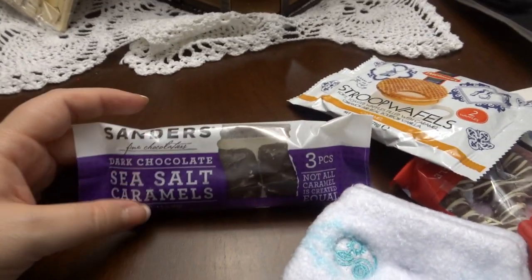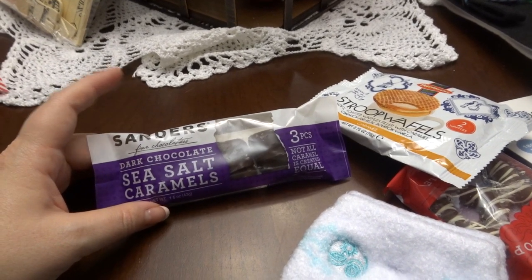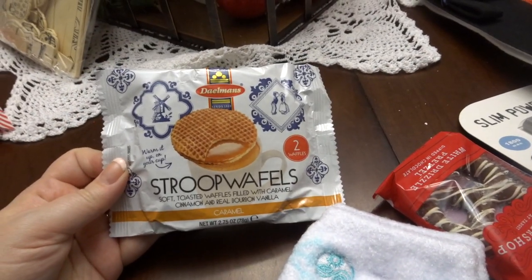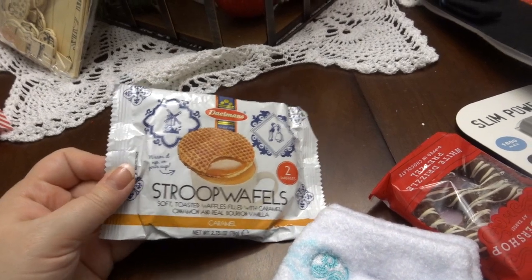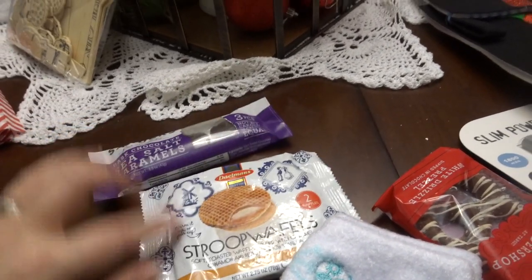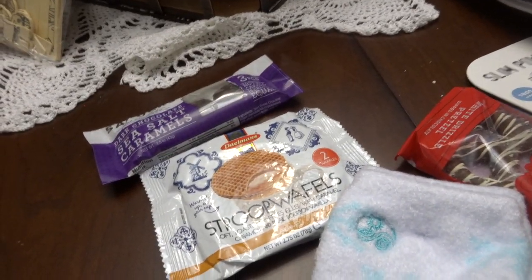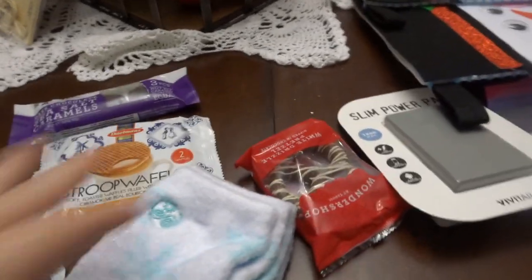These candies I got for my mom as well — they came from World Market. They're the same as what I got my father-in-law, and they're just a fun thing to put over coffee. I thought they were a different kind of candy. I like the idea of putting, especially in adult stockings, a different kind of candy instead of just buying a bag of M&Ms or something like that.